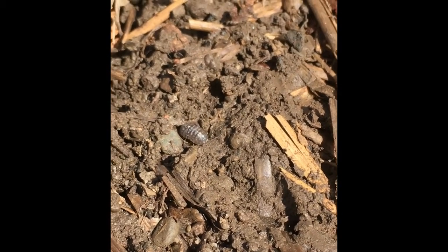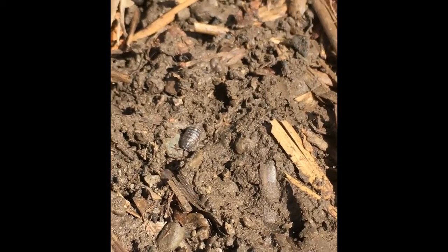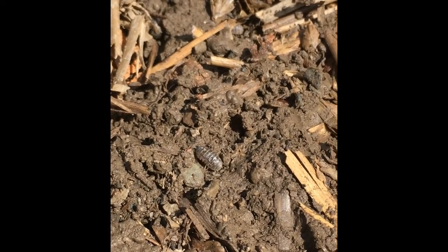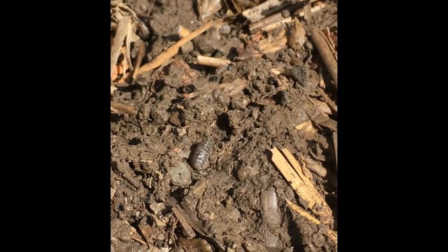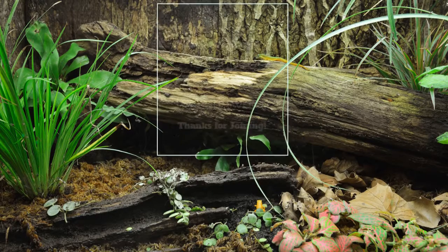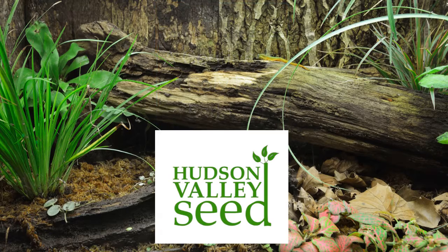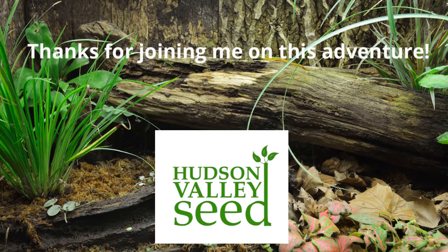And that is just flipping one small log. So if you have outdoor space, moving logs and rocks can reveal a whole interesting world of underground things. Any time you flip something over like a rock, a log, or a brick, make sure you put it right back where you found it when you're finished, because that's the animal's home and we want to make sure we're leaving it looking the same as we found it.